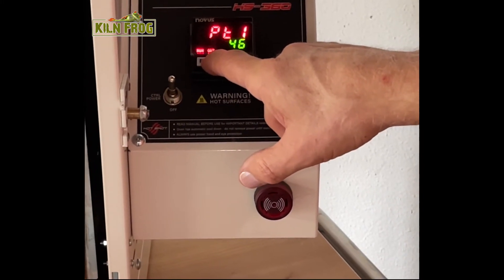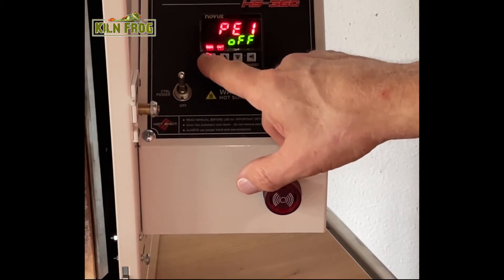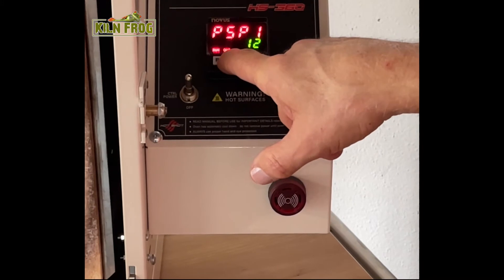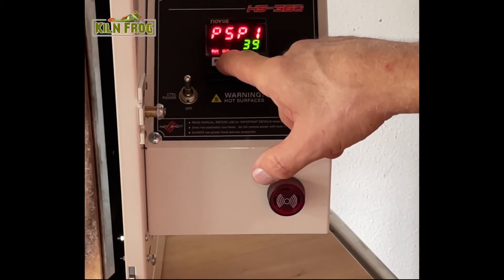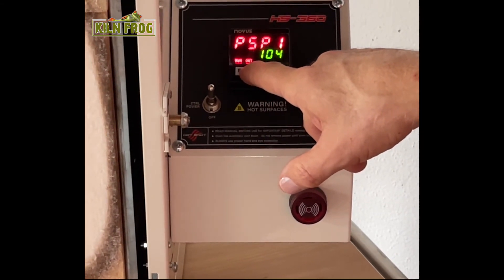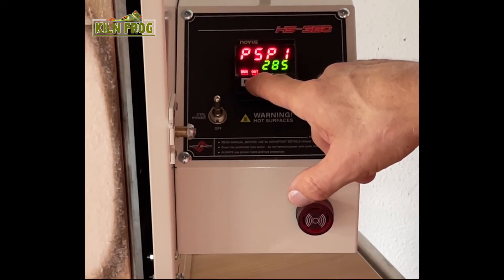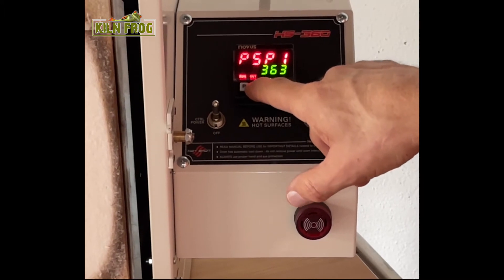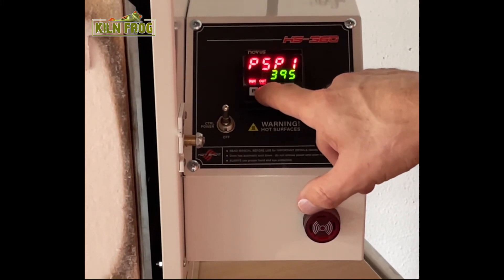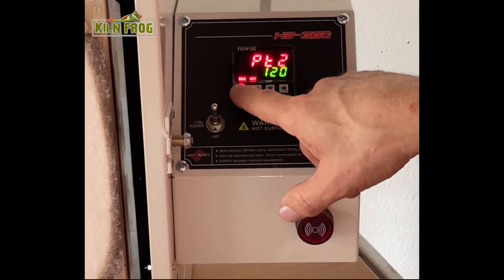I'm going to take 60 minutes to get from 100 degrees — my initial set point — to my first set point SP1, which is 400 degrees, a difference of 300 degrees. That's like a ramp speed of 300 degrees per hour, which is a typical ramp speed in a glass firing program. I'll scroll up to 400 degrees, trying not to overshoot it — and there we go. Then I've got the rest of these values to enter.